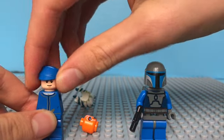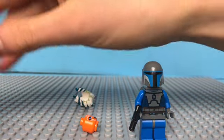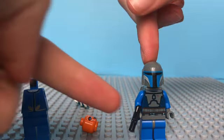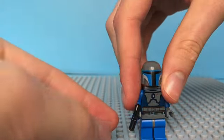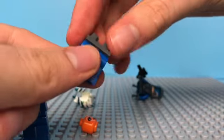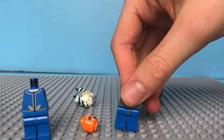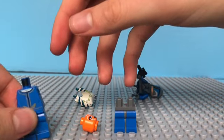From this guy you're going to take his head off and his hat, and then you have his waist and legs. Now you're probably curious what should I use the Mandalorian for? Well I used the legs because the gray, I feel like, brings a nice accent to it.